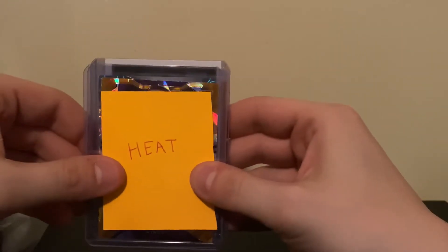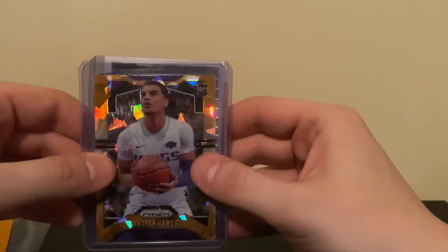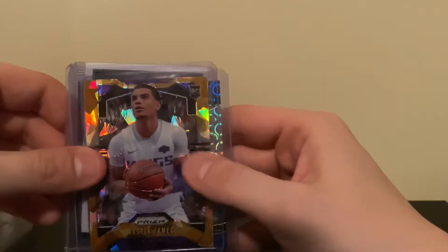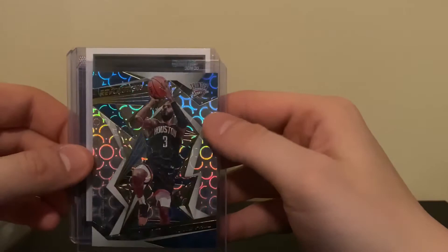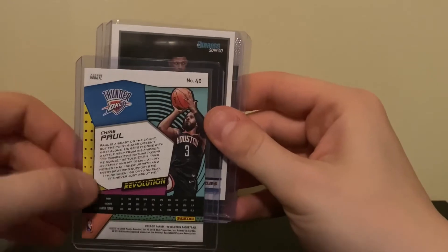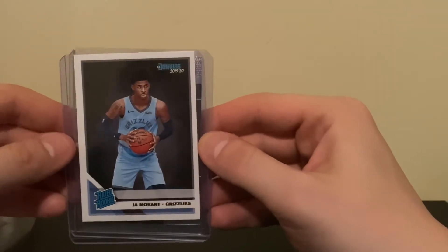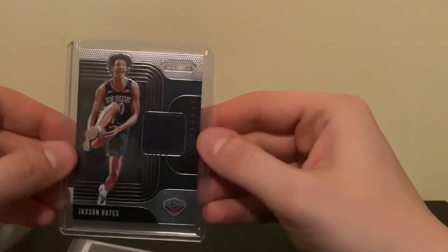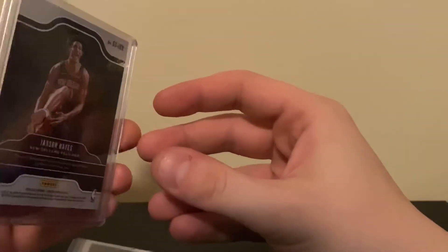Now let's get to the heat — get that flame going. We started off with an orange cracked ice Justin James — that's pretty sick. These are definitely the bigger hits because you can see they're in top loaders. Got a Chris Paul groove, one of the variations. Didn't get the base prism, but definitely got the rated rookie — I'm excited to add another Ja Morant to my collection, definitely a huge fan. And then got a patch card of Jackson Hayes. Definitely not bad — pretty excited to see that, it's a pretty cool hit.